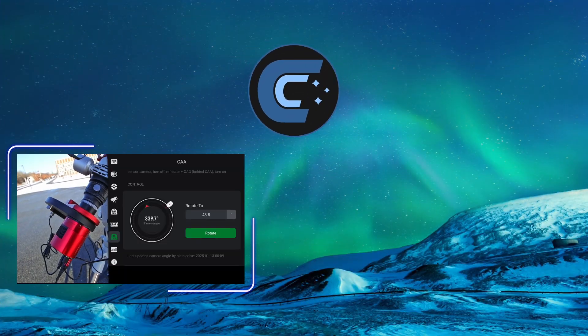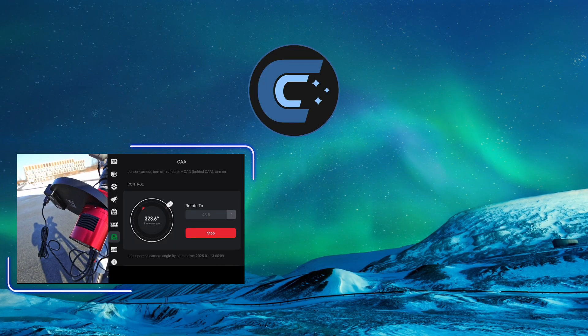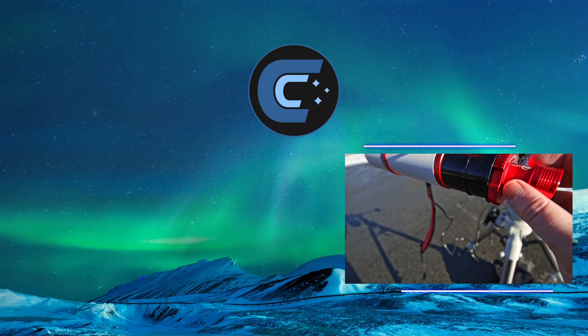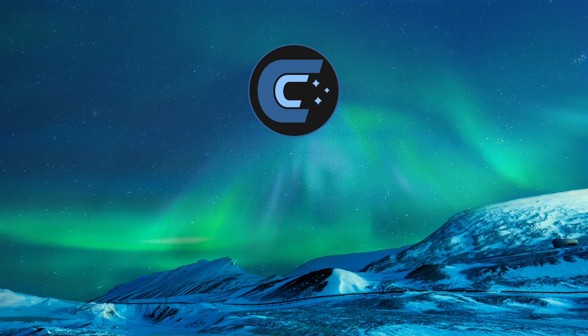I can set it where I want it, and now I can click Rotate — and if we are lucky, there we go. We are then going to slide the guide camera in just like halfway to start.